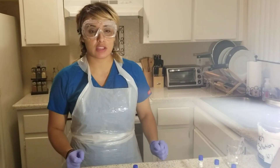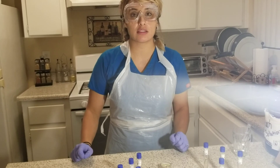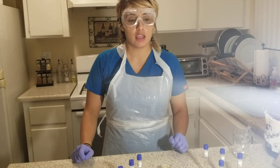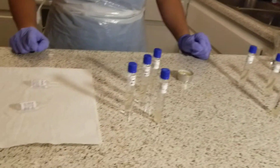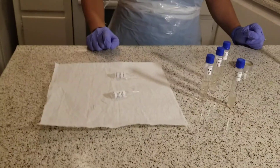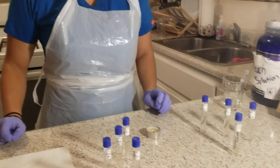Hi, my name is Alicia Cota. This is Bio 225, week 6. Today's date is 6-12-2018. In today's lab, the lab is Environmental Influence of Microbial Growth, Exercise 2. This is salt tolerance and pH testing.